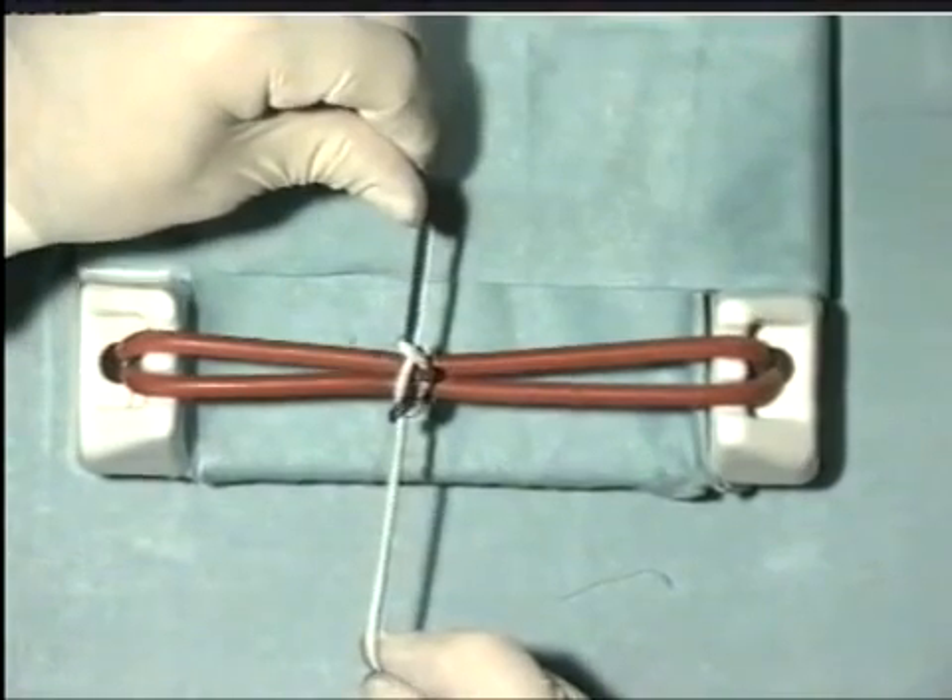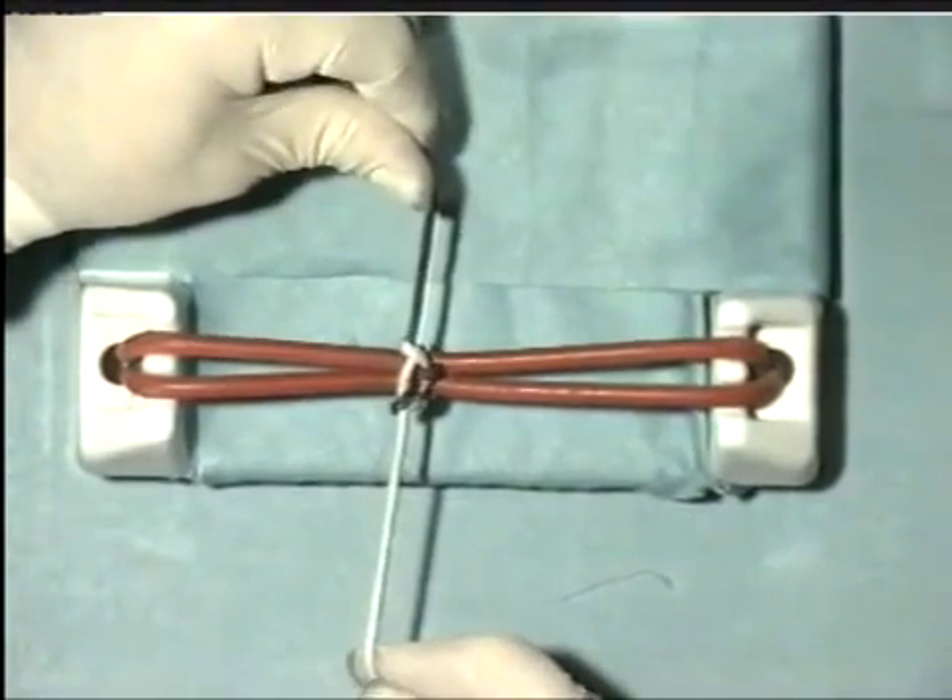And although it looks somewhat cumbersome with threads of this size, it's a very secure knot.